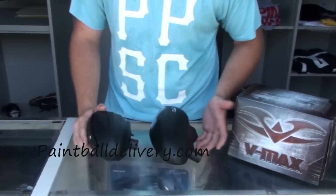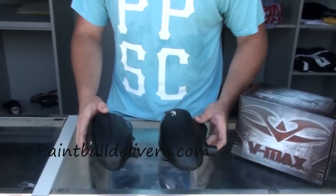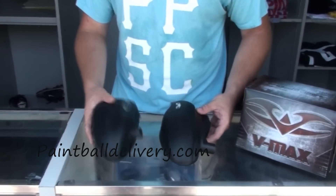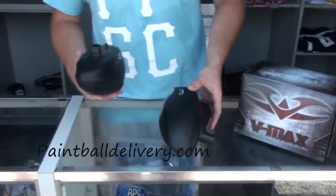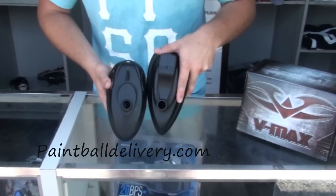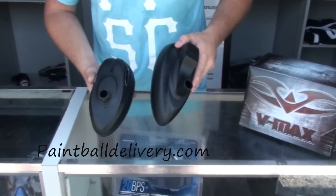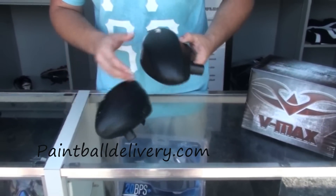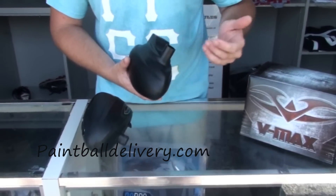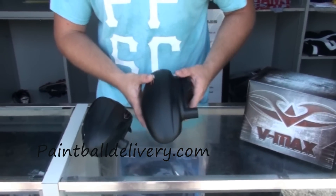As far as the material between the two loaders goes, they are virtually the same material. The VMAX has a little bit less inside — it's more simplified than the rotor, hence the weight difference. As far as the feed necks go, they are pretty much the same size. The rotor feed neck is a little bit thicker, but you shouldn't have to worry about shell issues with these loaders. The material is real tough and should last years.